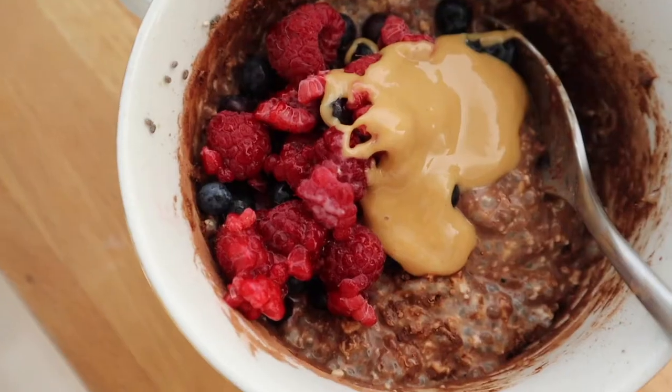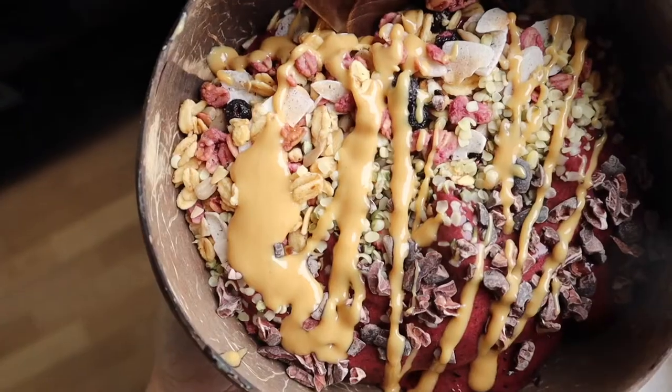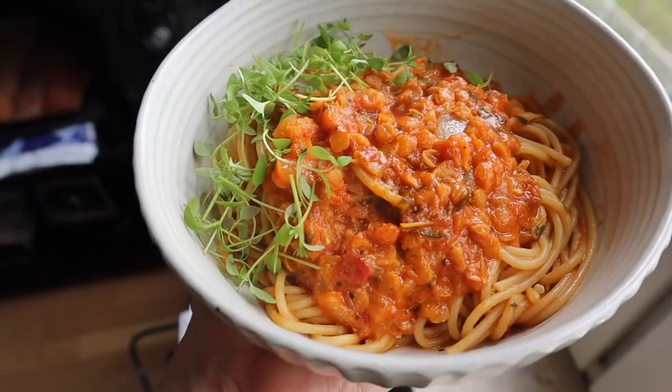Hi! So today I thought I would share some super easy vegan meals to help you balance your chakras.